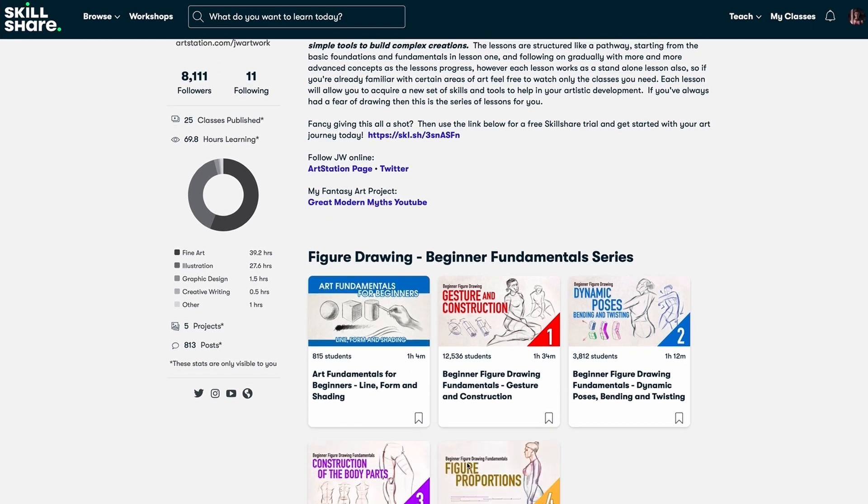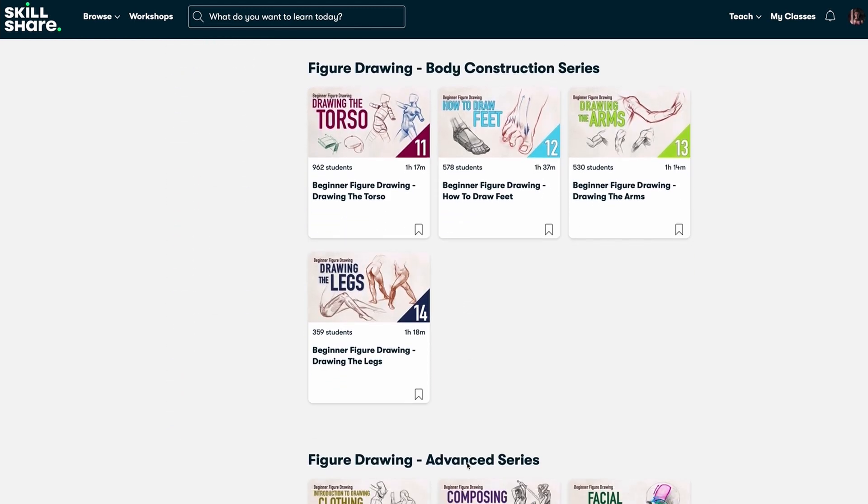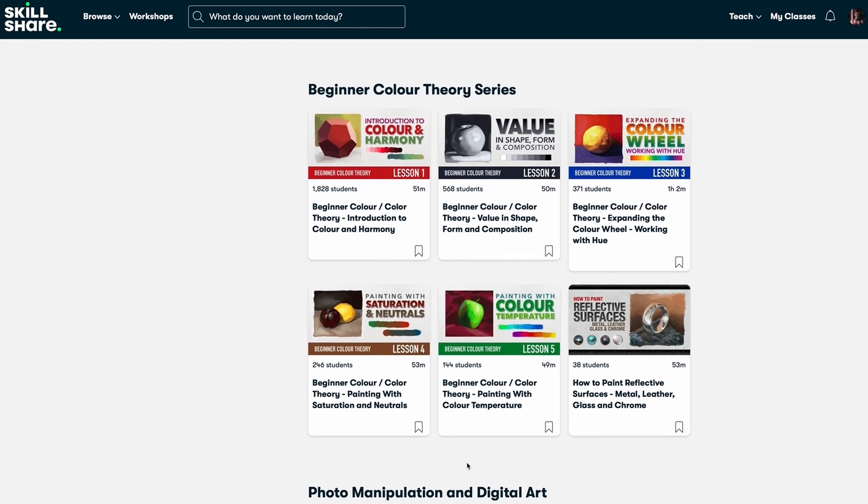Looking to create more dynamic poses in your figures? Then check out the JW Learning figure drawing classes on Skillshare. Sign up at the link in the description to get your free trial today. Let's get drawing!